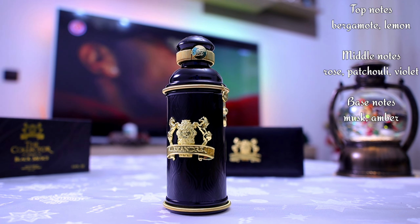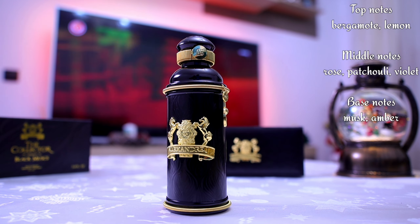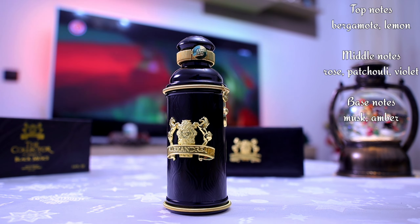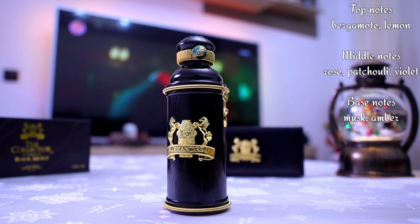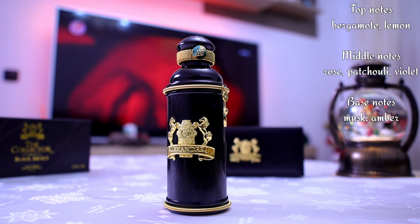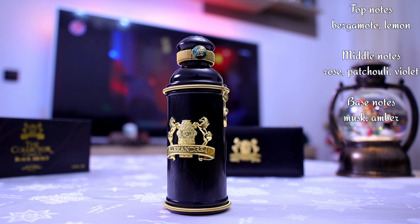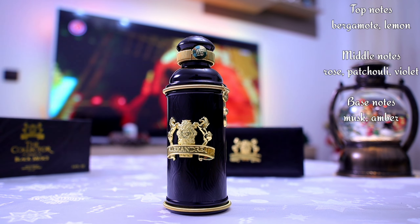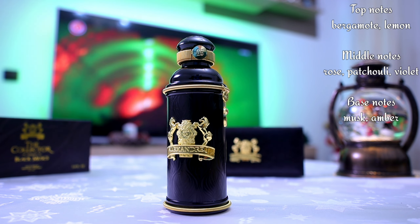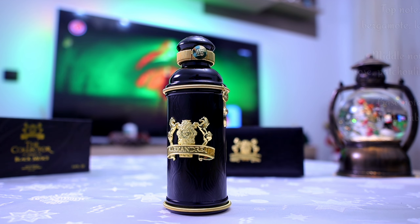It gets a recommendation from me, but only as a female scent, not a male scent. This is Black Mass from the Collector Series by Alexander J — a good and interesting fragrance. What was peculiar to me was that metallic, almost mineral accord sitting behind the citrusy opening and also behind the rose-violet combo for a long period. That's quite interesting, but as I said, this happens on my skin — give it a try and decide for yourself. Thank you for watching, be safe, be good, peace.